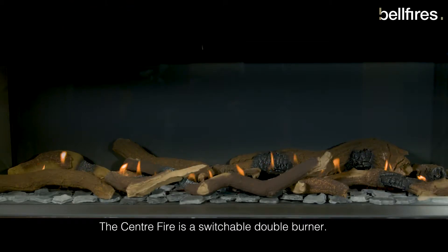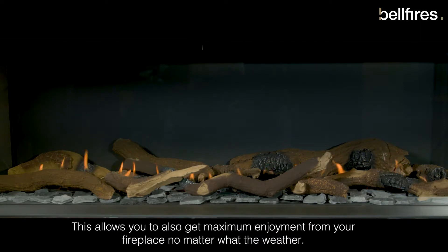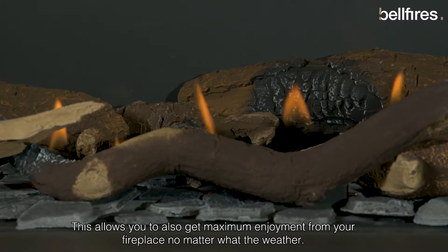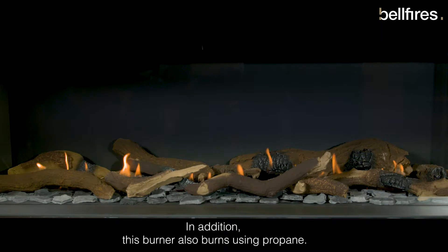The Centrefire is a switchable double burner. The flame image can be regulated in width. This allows you to also get maximum enjoyment from your fireplace, no matter what the weather. In addition, this burner also burns using propane.